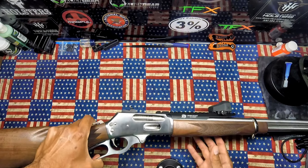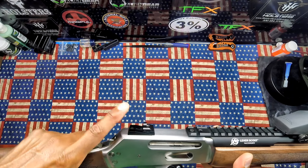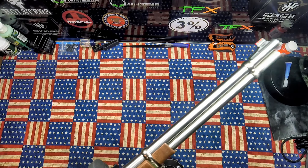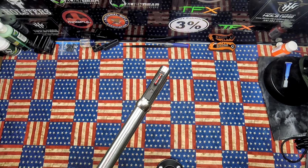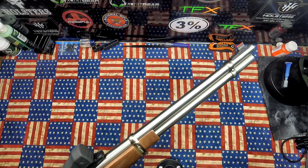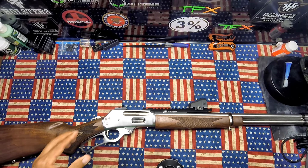I really like the scout rifle setup in general. There are also irons on here — I put on a Williams peep sight in the back, and on the front I put on a fiber optic sight. So you have both a red dot and backup iron sights.